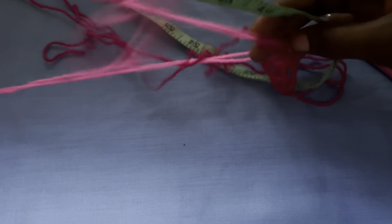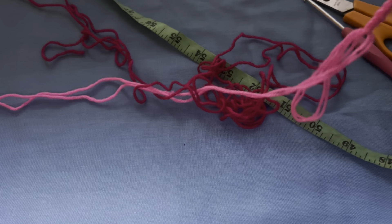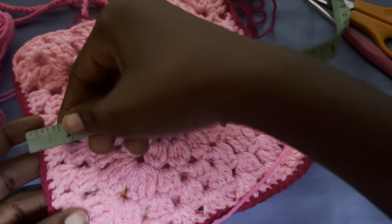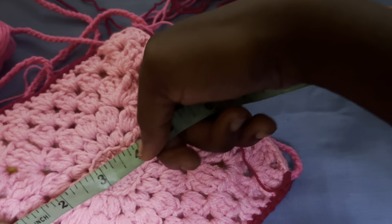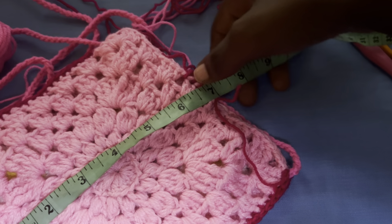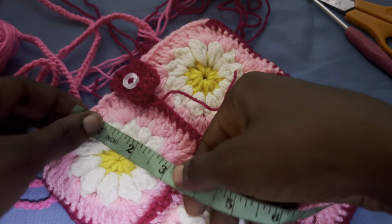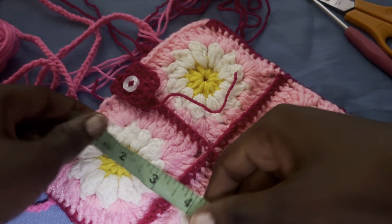It's quite long — about 43 inches if I'm not mistaken. For the back panel, about 7 inches — it's 7 by 7. And then for the little granny squares, about 3 inches, almost 3.5 inches each.